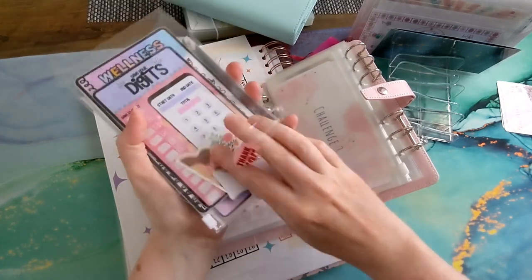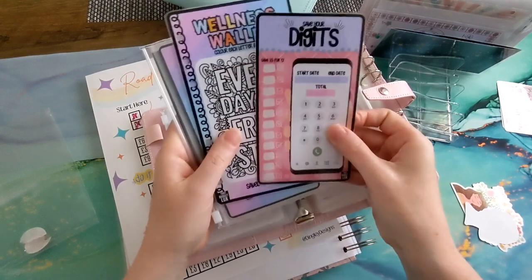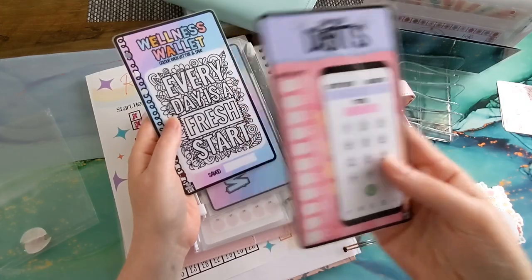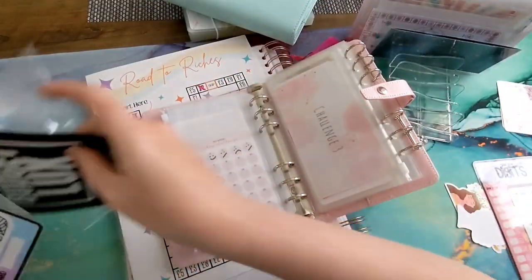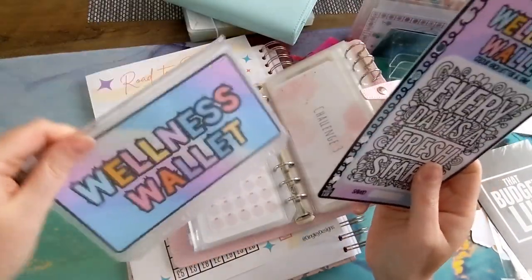Obviously the freebie stickers — love me some stickers! I also ordered this one, 'Save Your Digits.' Let me put this out of the way — very organised, clearly!